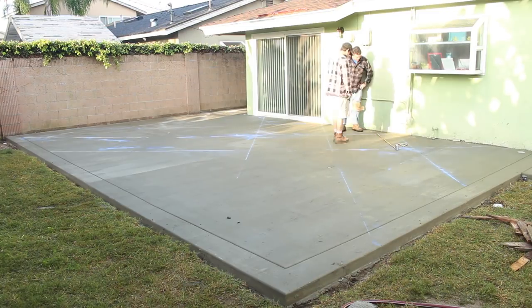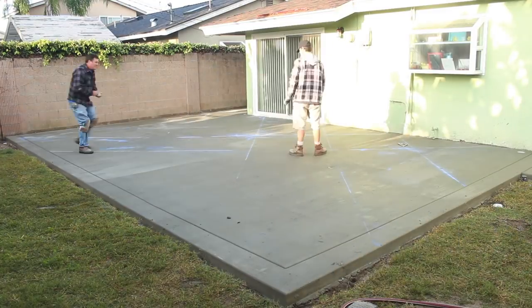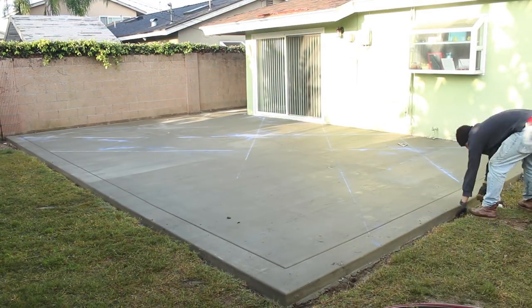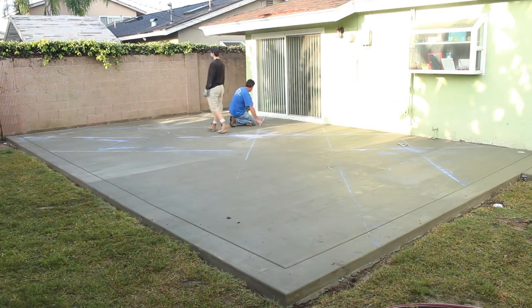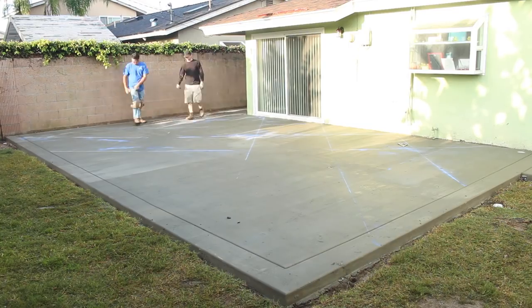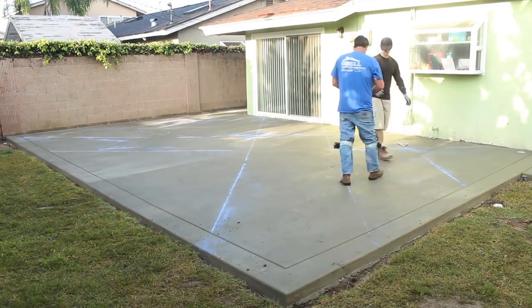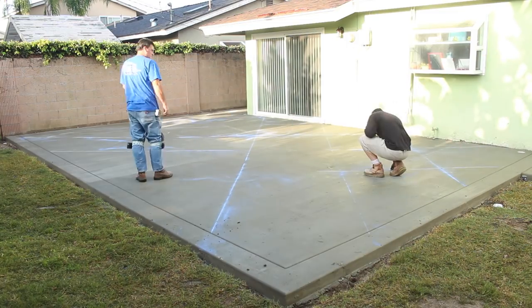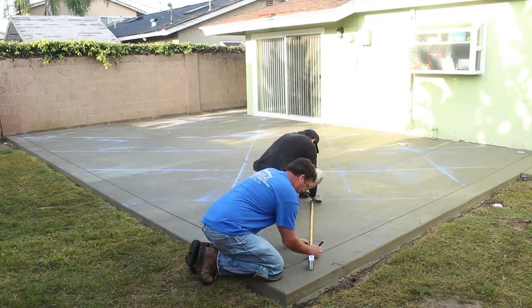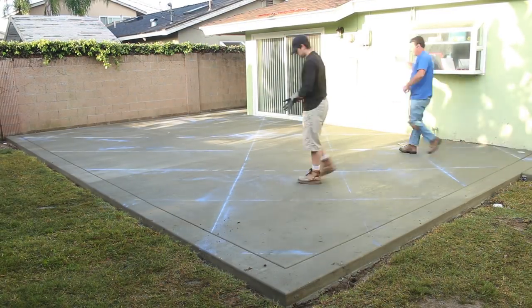I'm starting all the corners of these squares right against the house. All the intersecting cuts at the corners will intersect right at the house, then everything else just runs out into the band. We're doing a four-foot-six-inch grid pattern — these squares will be four foot six inches and they'll just be on an angle to the house.